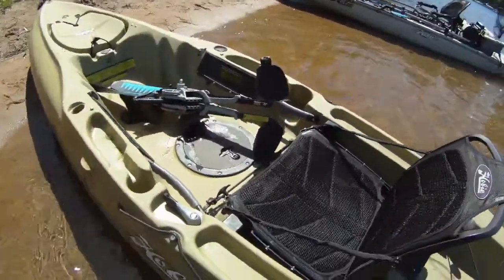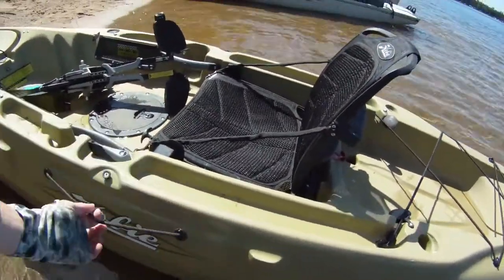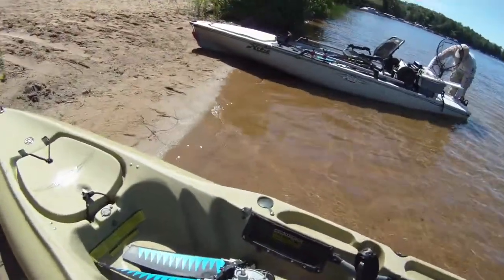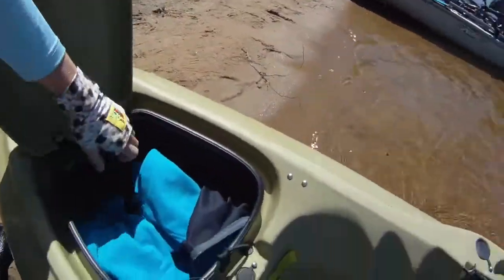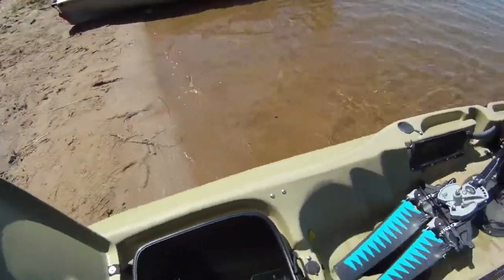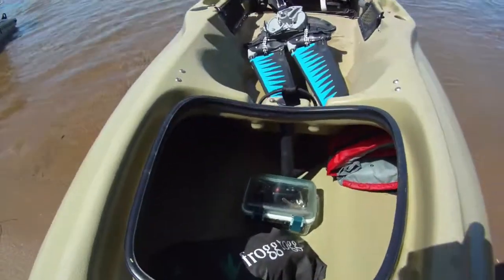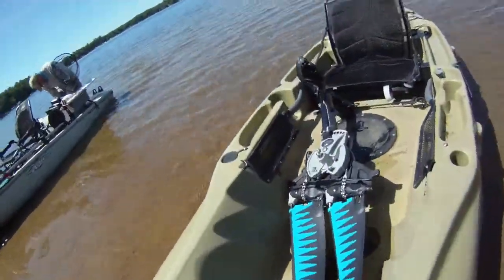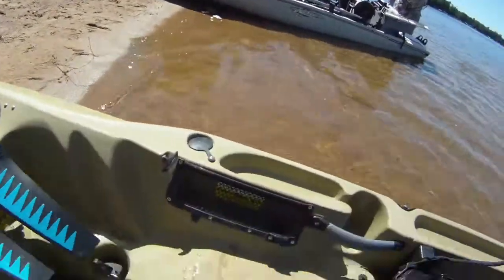It also comes with a paddle grip on each side — a paddle leash, just put it in there. It has three main points to access the inside. The big one in front, which currently has my fleece in it. You can see down into there — you can use that for storage when you're out on the water, like I've been using. It has one in the center as well.